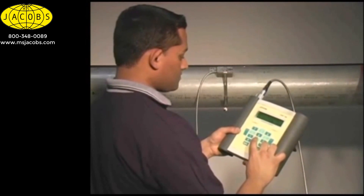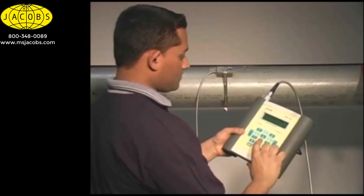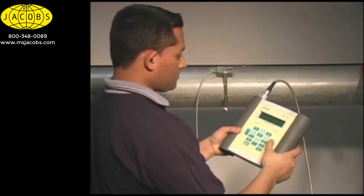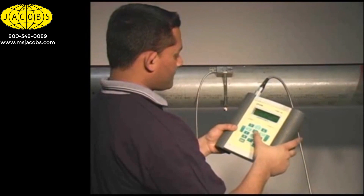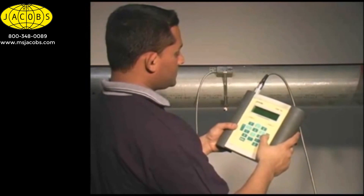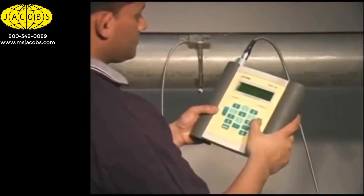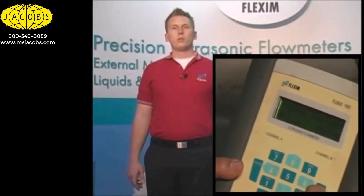Now that we have our first transducer mounted, we go to the meter and program in all the necessary pipe parameters. When we get to the signal strength screen, we are given a recommended distance to mount our transducers at for our particular application. For details of how to program FlexSim flow transmitters, please watch videos 1, 2, or 3.